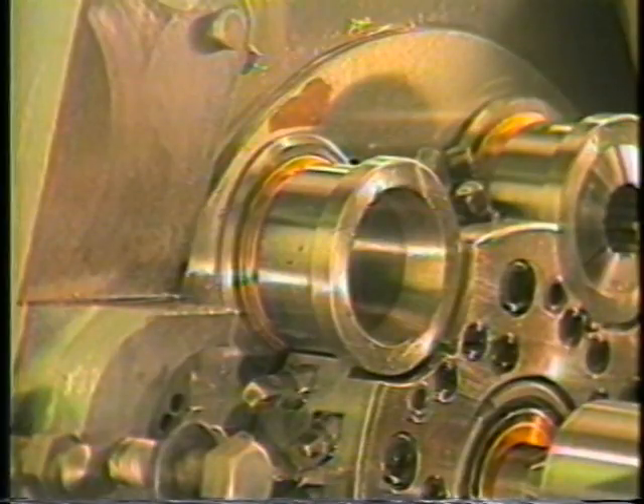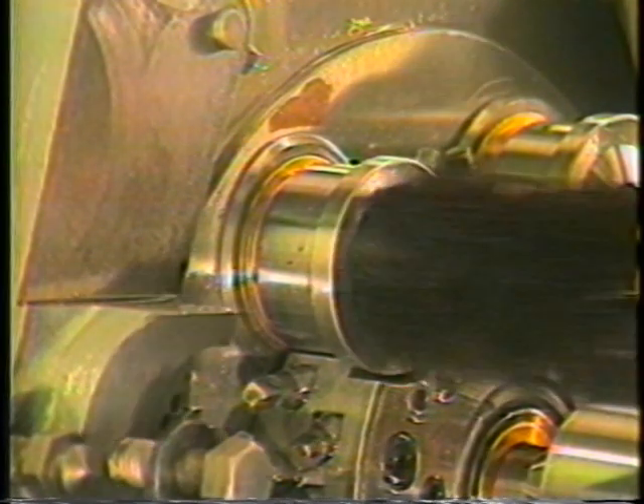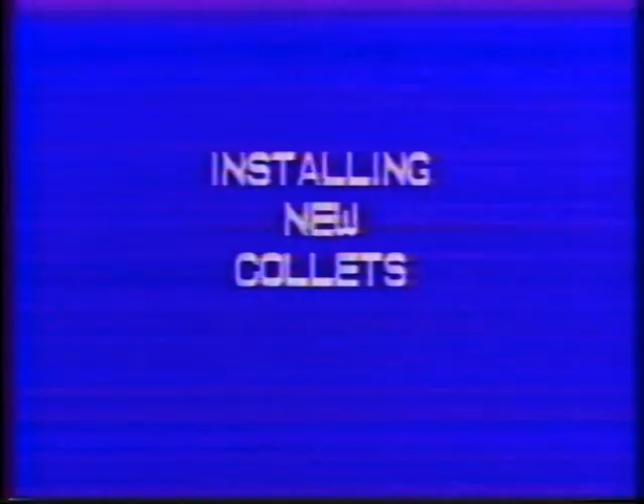With the work collets removed, the spindle should be cleared of any chips and sludge. This is done using an OSHA approved solvent such as Varlene and a 2 inch boiler brush. Saturate this brush with solvent and run it through the entire length of the spindle until any debris has been removed. Repeat this procedure for all five work spindles.